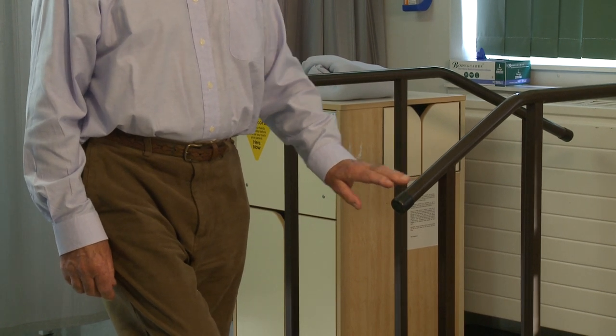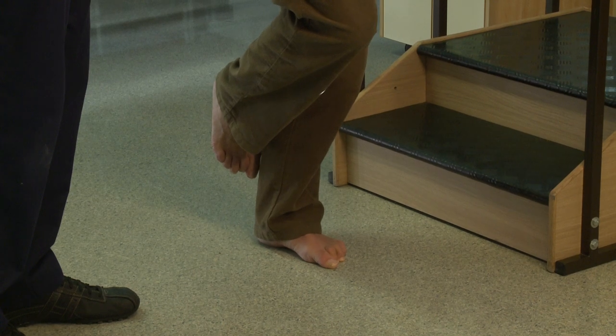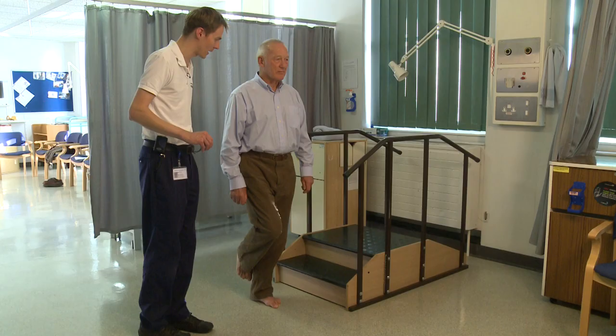Take your left hand off and then try and balance for as long as you can. If you feel like you are losing your balance, put your hand back down and save yourself.